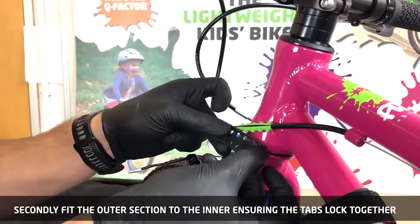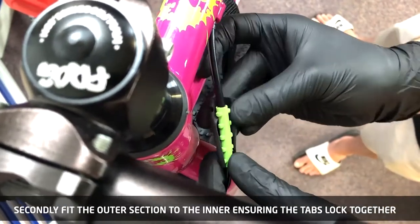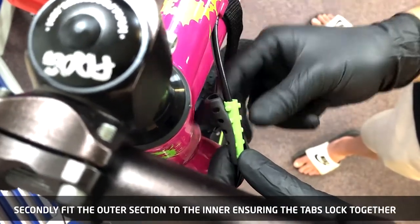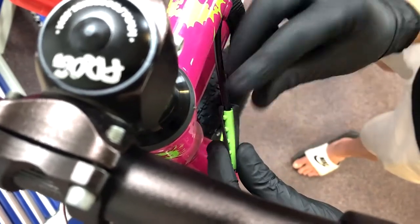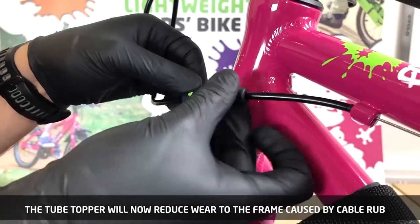Secondly, fit the outer section of the tube topper to the inner, ensuring that the tabs lock together. The tube topper will now reduce wear to the frame caused by cable rub.